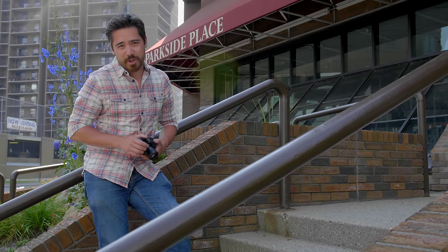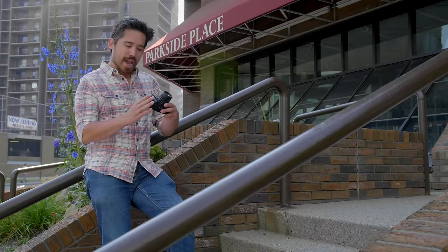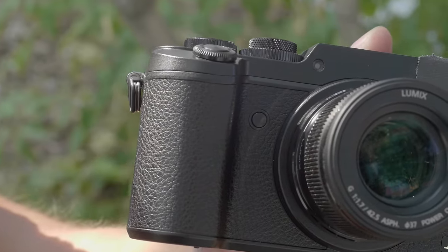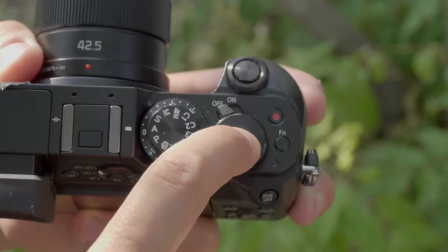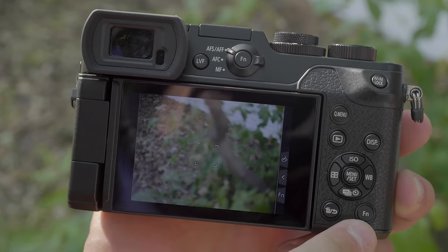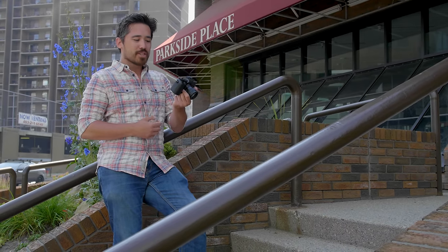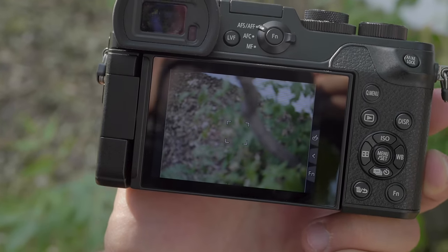Yes, it is a larger body, but that does give us a lot more real estate for custom function buttons, and we've got tons on this camera. One right here beside the grip under your finger. On top we've got two right next to each other, one surrounded by one of the dials, and on the back you've got two function buttons as well, plus quick menu. And of course that doesn't count the touchscreen customizability. This camera is really designed for someone to set up the camera the way they want to use it.